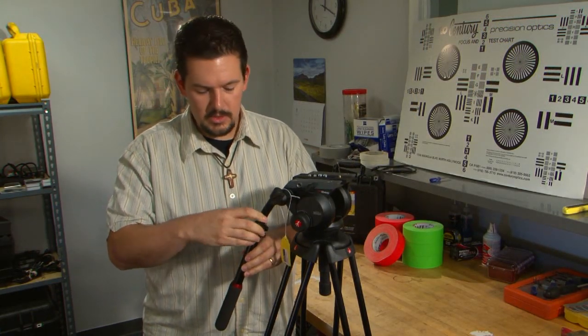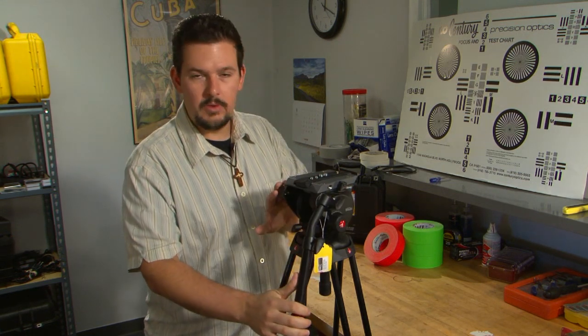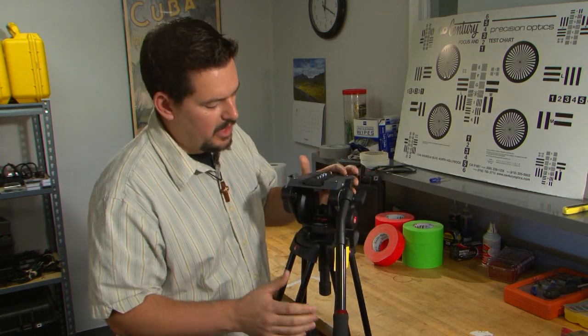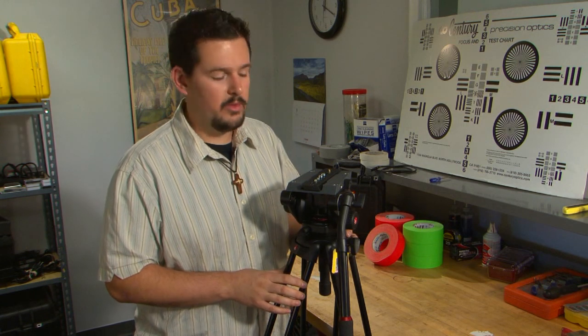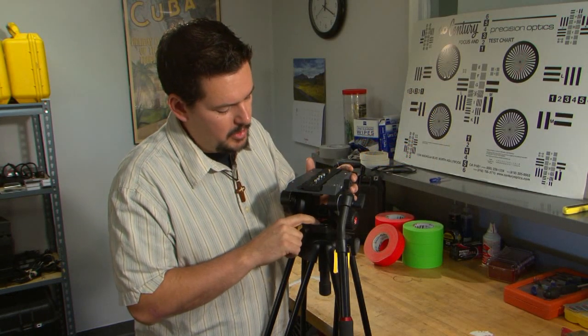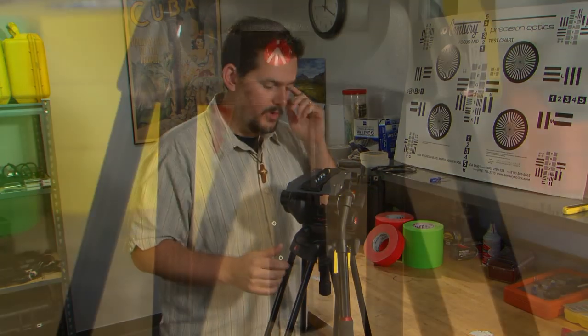Moving on, it comes with a two-stage telescoping handle, which is nice if you want to extend your reach. It'll also accommodate two handles if you like. One other feature I really like — one I find on higher-end tripods and I'm happy Manfrotto incorporated here — is the illuminated bubble for leveling your head. If you're in a dark studio environment and need a quick level, you just push the button and a little LED light will backlight the bubble, making it very easy to level your head.